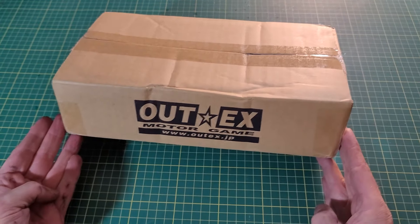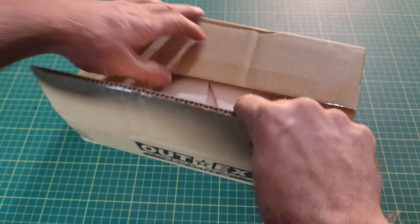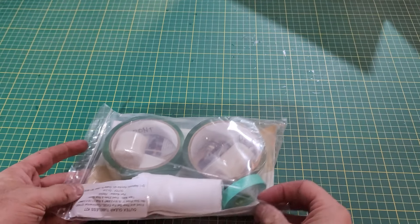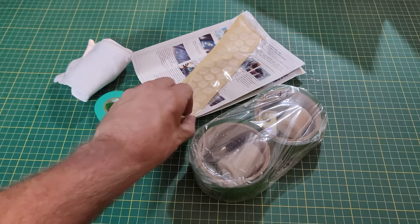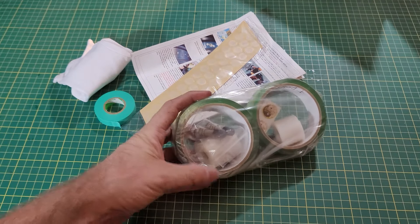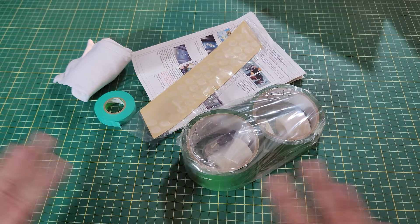I got this Odex kit for the tubeless conversion, picked it off eBay — a lot of people have used it. This kit is actually expensive for what you get; it was like $110, and with tax and shipping it was about $140, which is ridiculously expensive. I've seen some people do a conversion with a $10 roll of gorilla tape, but I wanted to make sure I had all the right pieces and just do it right.